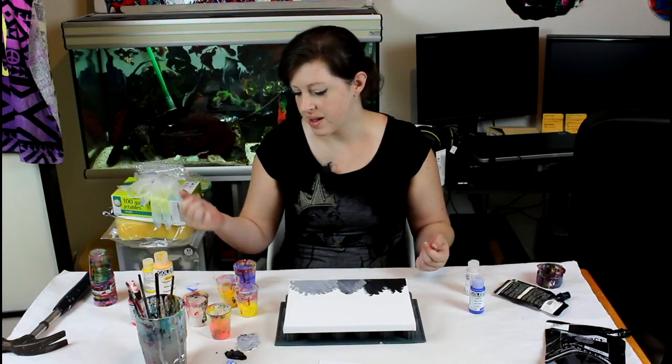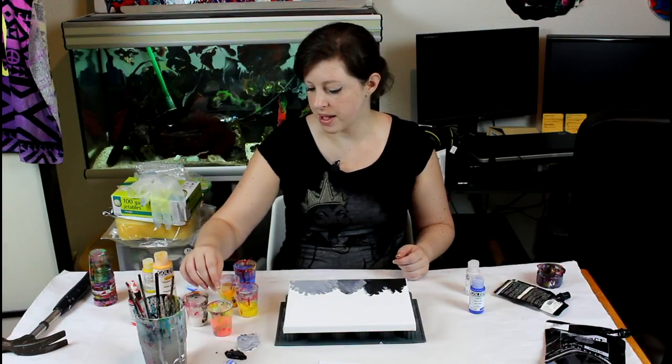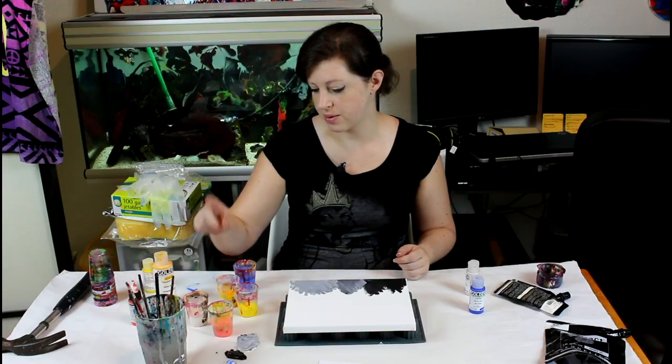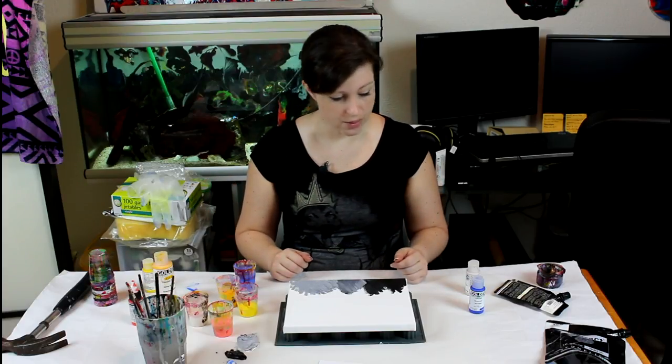We'll see, it might be fun! And finally I have one high-flow acrylic, pyral orange — it's one part high-flow acrylic, ten parts medium, and then a dash of water. And that's it. I'll zoom you in and we'll get started.